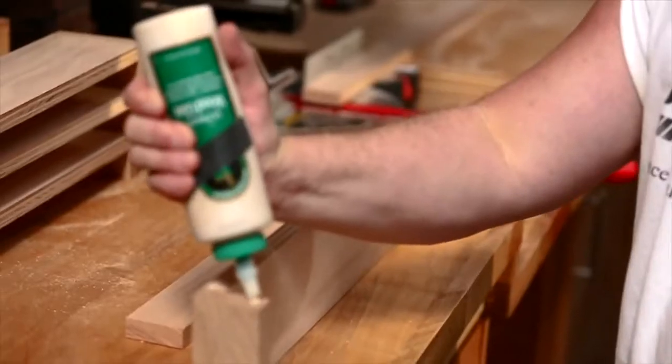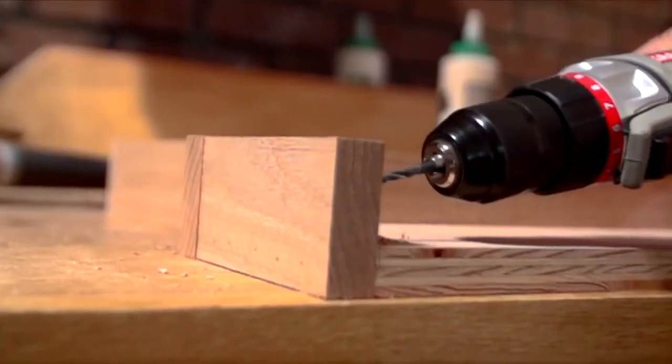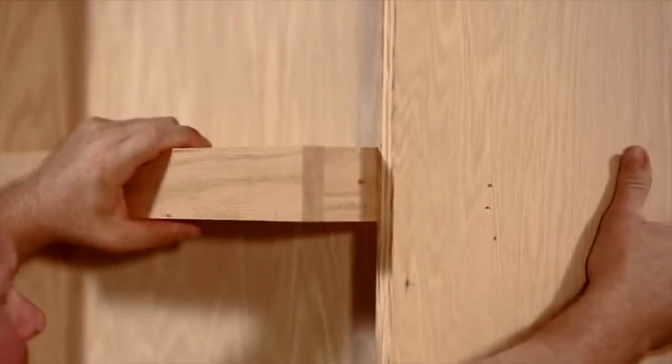The shelving on the reverse side of the inner cabinets is a little different. The depth of these shelves will extend past the cabinets and have a taller edge dressing to keep our draft day booze in place. Attach with screws.